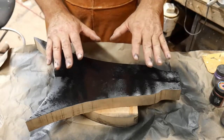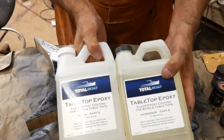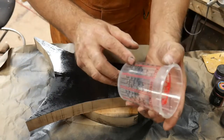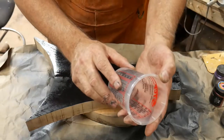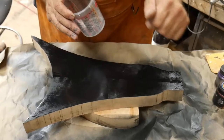It still needs to dry probably another five or ten minutes, but in the meantime I want to mix up my epoxy. I'm just using regular clear tabletop epoxy. I'd recommend these paint mixer cups because this stuff is mixed one-to-one. I want to mix up ten ounces and I'm going to spread that ten ounces throughout my colors. I'll go ahead and do that, then I'll come back and we'll put some epoxy on it.